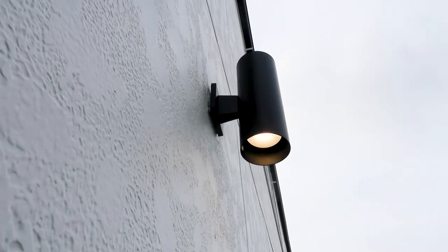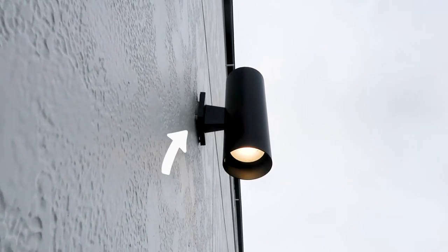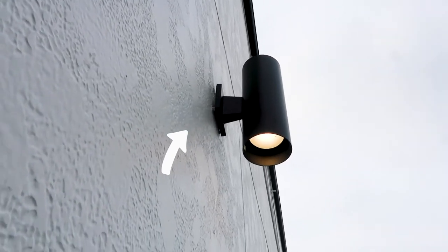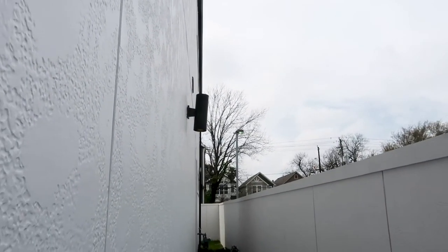Right here you can see where the light fixtures aren't flush with the wall, and they need to readjust the junction boxes because this is a potential water leak and it looks a little sloppy. You can see how that light is kind of just dangling there.